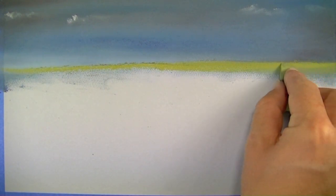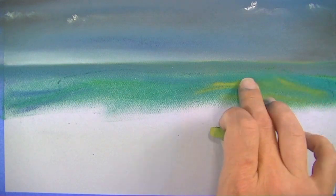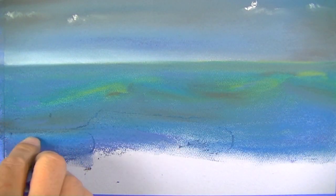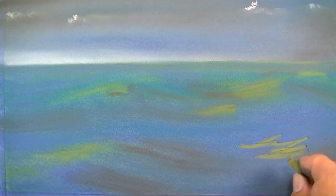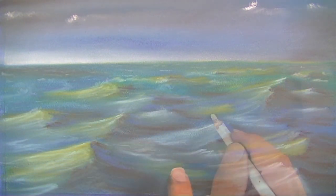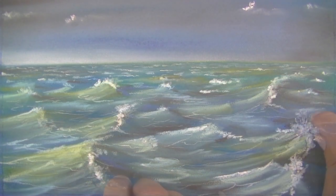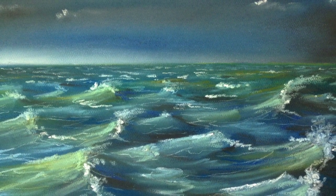Pastel tip number three: mix your colors. Through layering we're naturally going to be mixing colors, but often you'll find that the color in your pastel set doesn't exactly match the subject. For this reason, we'll need to mix the colors. Instead of using that green straight out of the box, try mixing a little bit of yellow and blue perhaps with the green to create a more natural color. We naturally expect to mix colors when painting, so we should expect the same when creating a pastel image.